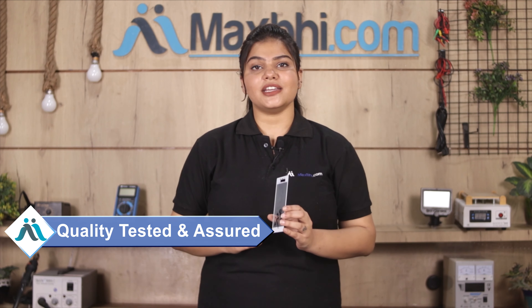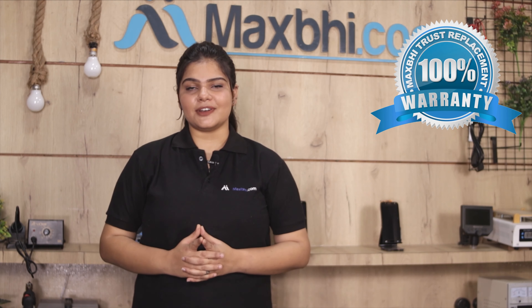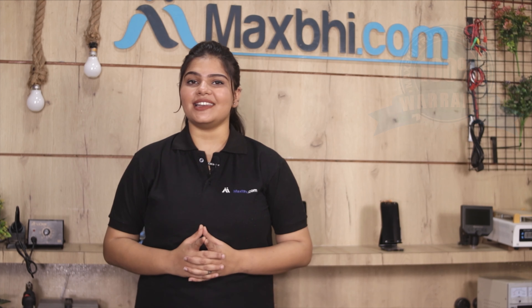इस touch screen को पहले हमारी quality team दुबारा चेक और इंस्पेक्ट किया जाता है और quality assure होने के बाद ये touch screen आपको भेजी जाती है। साथ ही साथ हर Sony Xperia M2 Dual की touch screen Maxp trust replacement warranty के साथ आती है, जिससे आप sure हो सकते हैं कि product खरीदने के बाद आपको कोई भी परेशानी नहीं आएगी।